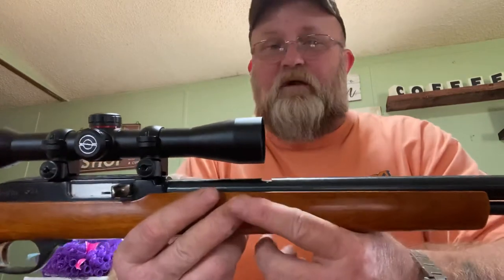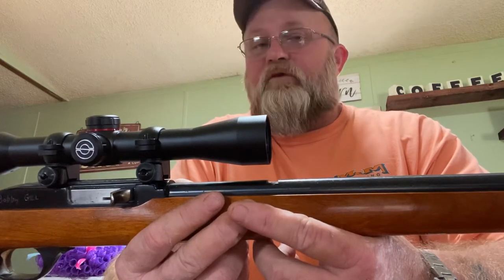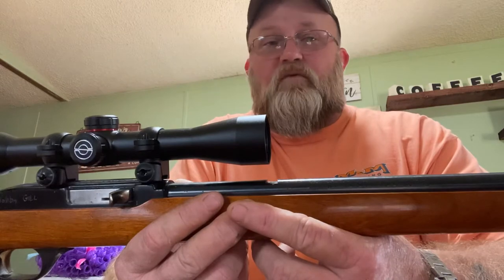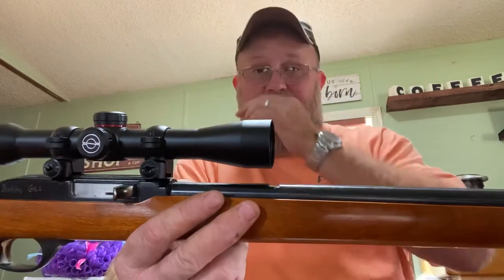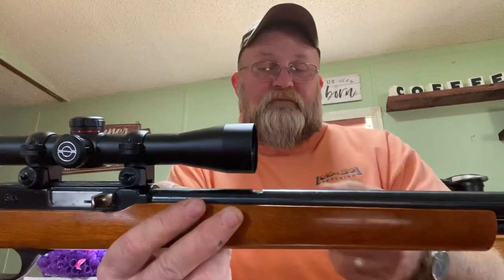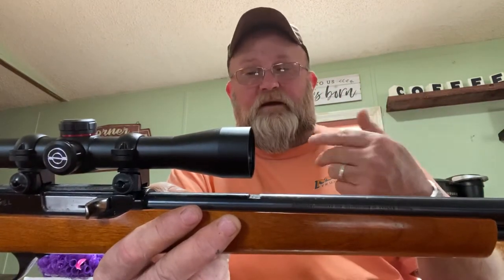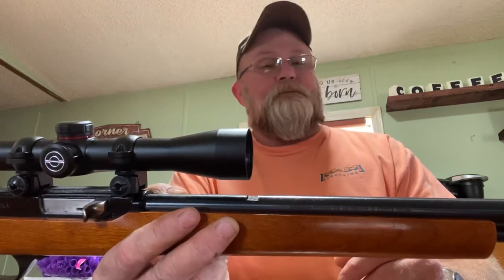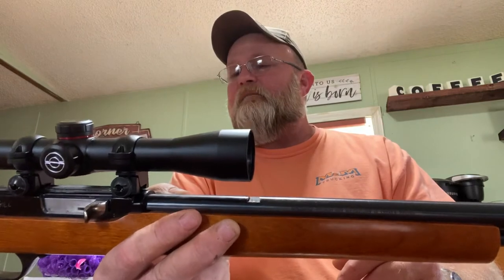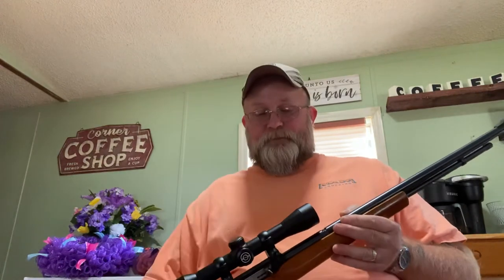I wish I didn't have to use a scope. I've got other 22s that aren't scoped, but this was my go-to rifle for a long time. I've killed rabbits and squirrels, I've even killed deer with this rifle — snakes, whatever you can imagine. Back in the day, me and this rifle fit together like a hand in a glove and I could shoot fairly well.